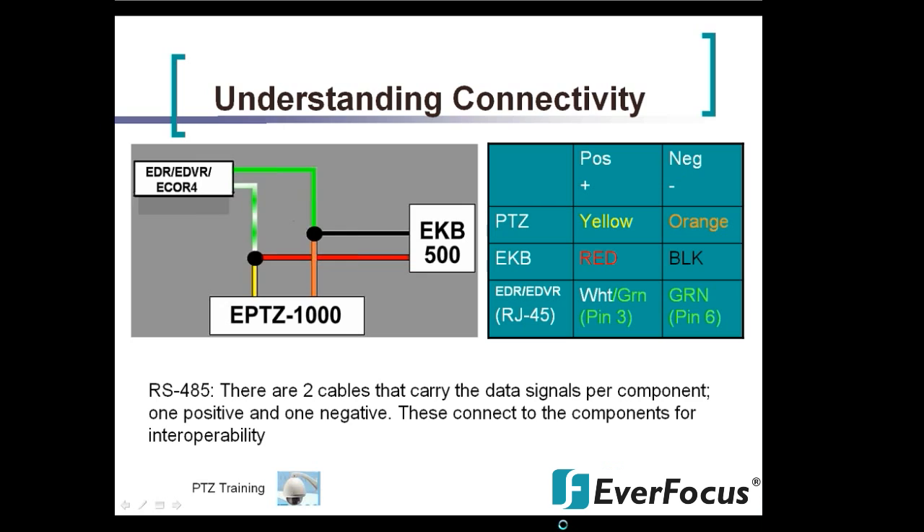The PTZ yellow data cable is your positive, which connects into the EKB — that's the red wire coming off the wiring box. It then connects into the EDR/EDVR using the white-green pin, connecting into Pin 3. On the negative side, the PTZ uses the orange wire. Out of the EKB wiring box is the black wire lead. If connecting into the EDR/EDVR using Cat5 for the RS-485 connection, Pin 6 — your solid green wire — is your negative.